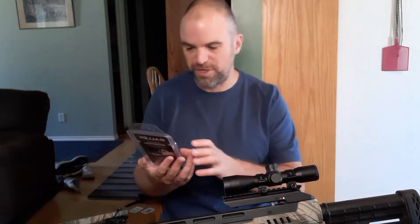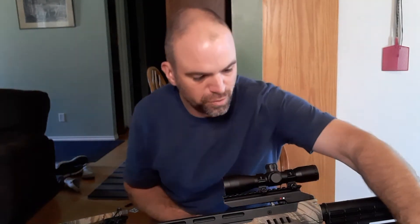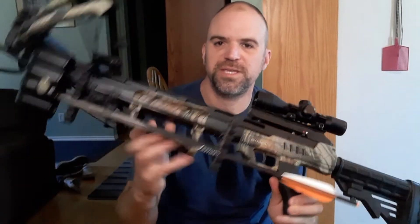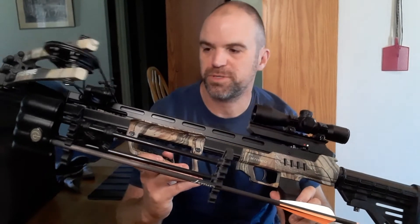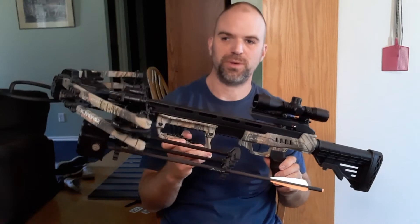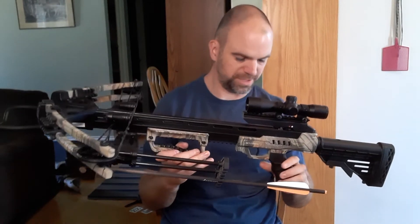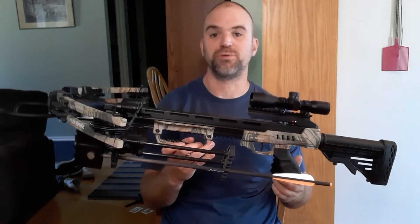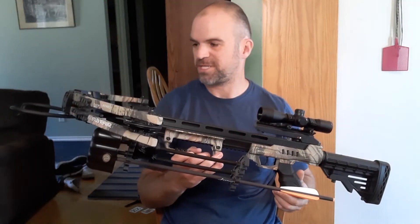I freely admit this is kind of a new adventure for me. I don't really have a whole lot of experience with crossbows really in general, so I'm kind of new to this. But I'm kind of excited because with something new there's always learning, right? So I'm excited about that.